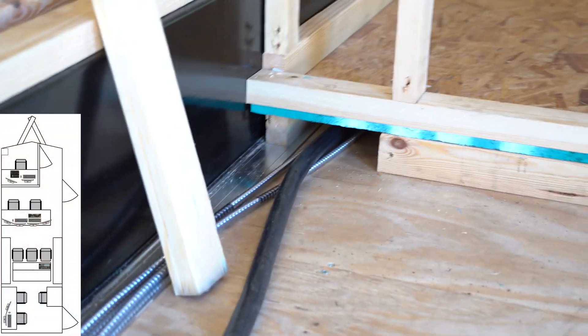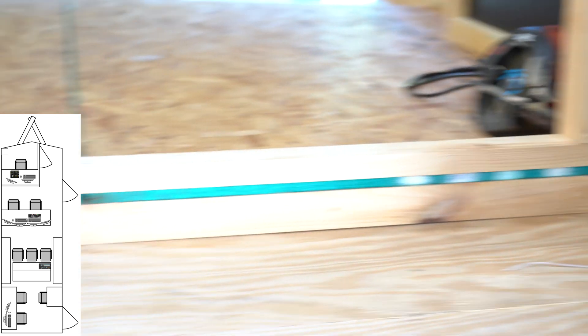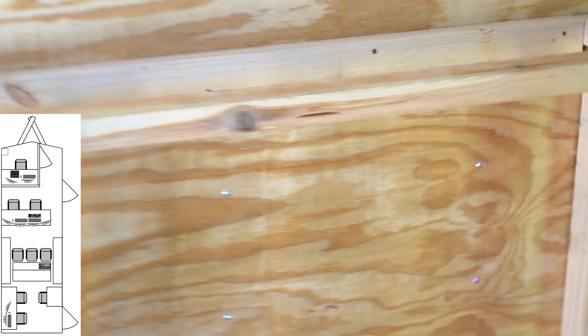We got a little bit done since the last update and I just want to walk you through and show you guys what's up. We've got the false floor pretty much in, and here you can see where those channels ended up for both power and information cables. We got a nice lip here that we're gonna butt the fly pack up against, and also the start of the framing that's going to essentially box this out.